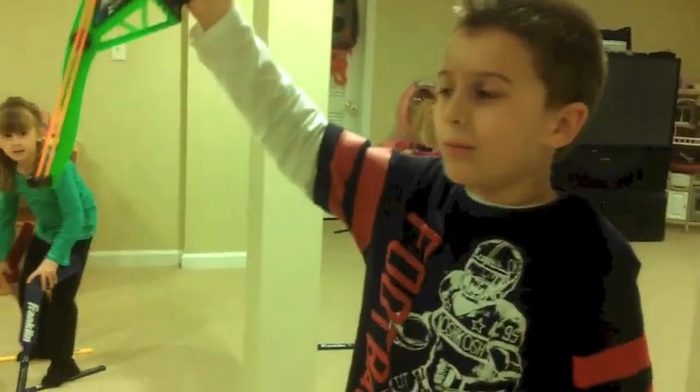Did it come out? Whoa, you did it! You did it! Nice! Good job! Where's the tooth? Where's the tooth?